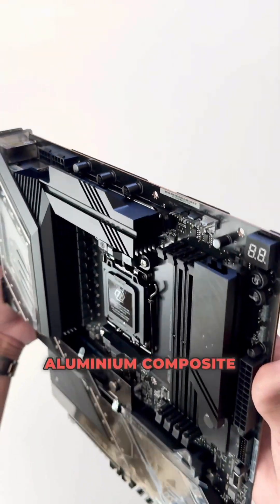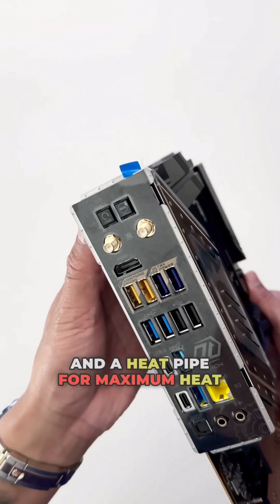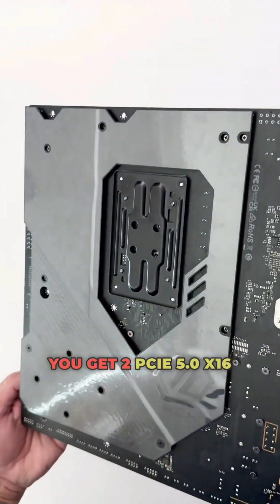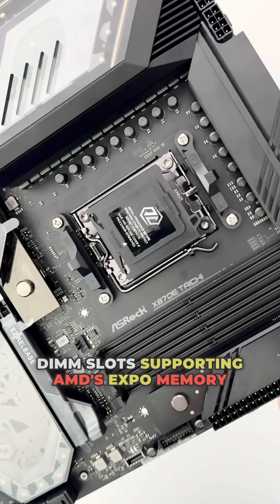It's equipped with a massive aluminium composite VRM heatsink that combines a cooling fan and a heat pipe for maximum heat dissipation. You get two PCIe 5x16 slots and four DDR5 DIMM slots supporting AMD's EXPO memory modules.